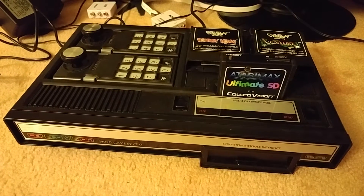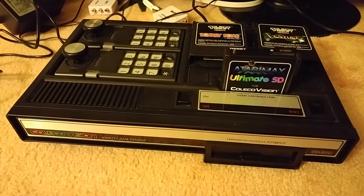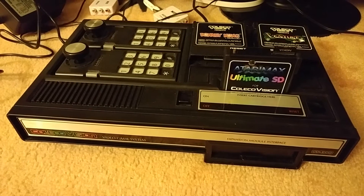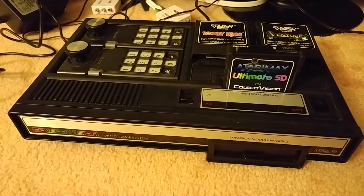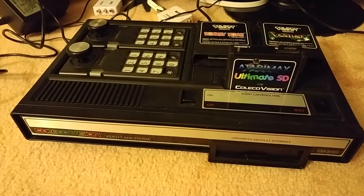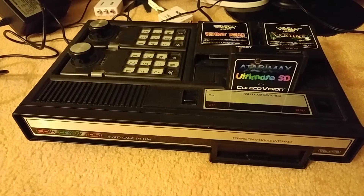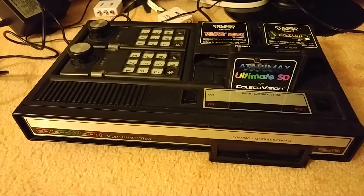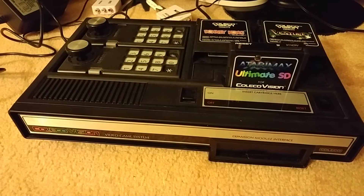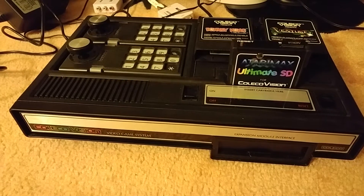I'll do a really quick video here on my ColecoVision. The ColecoVision from 1982 — basically if you wanted true arcade ports at home, the ColecoVision was the only way to go. The graphics of its era were unmatched and its arcade ports were generally regarded as one of the best you could get at home. I love my ColecoVision. I've had it since its launch.